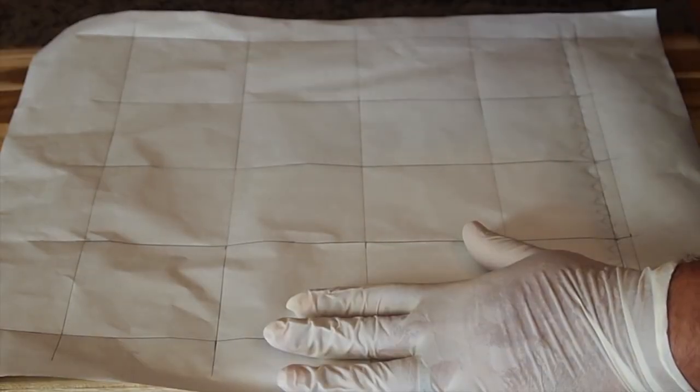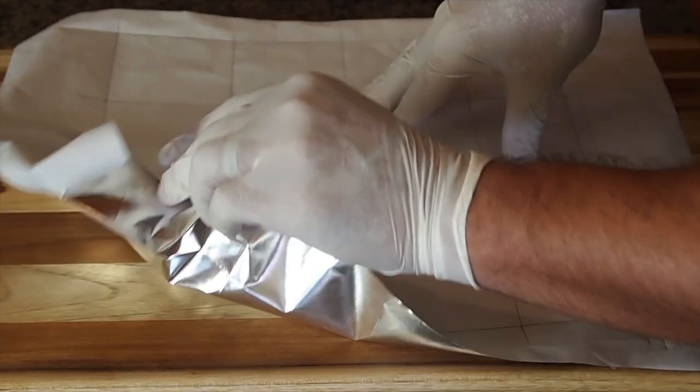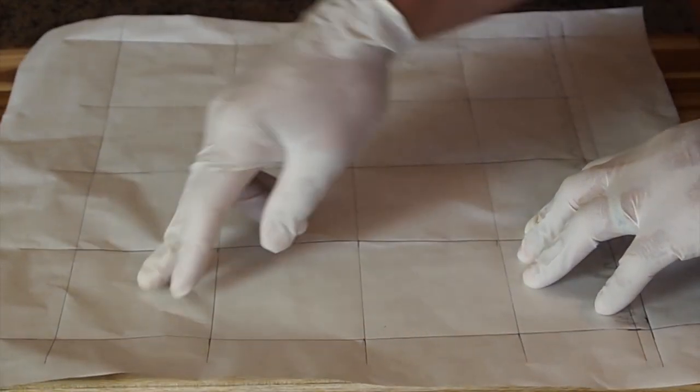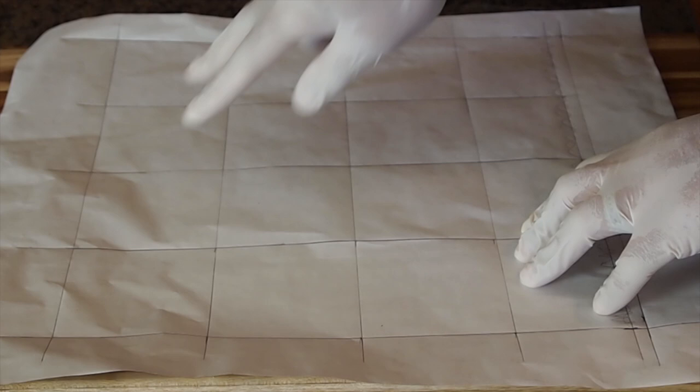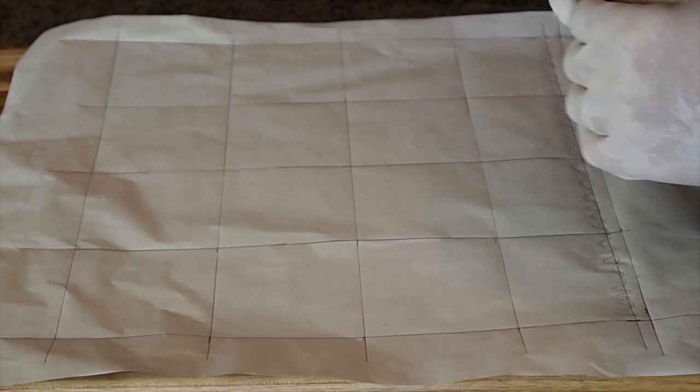White Castle — they're famous for their sliders, a very small hamburger. The patties are square, extremely thin, and about two and a half inches across. What I've done here, in order to get my square little patties, is use a non-stick parchment pan liner with foil on the other side. I took a ruler, made a one-foot square, and broke that up into three-inch squares.